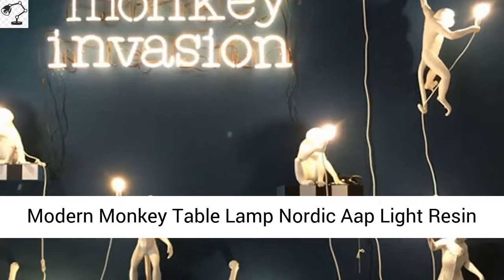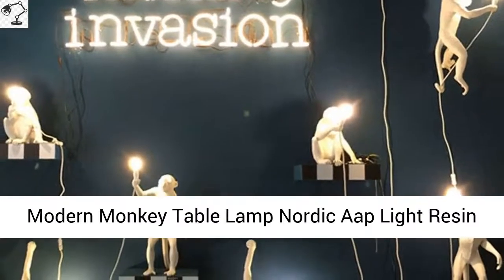Modern Monkey Table Lamp, Nordic Oplight, Resin Simian Hanging Rope Wall Lights.